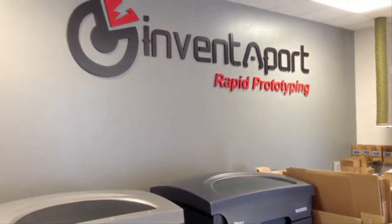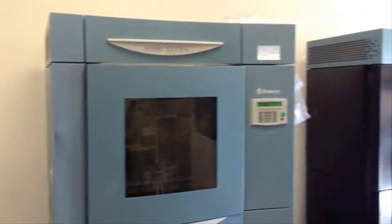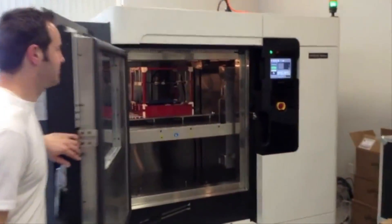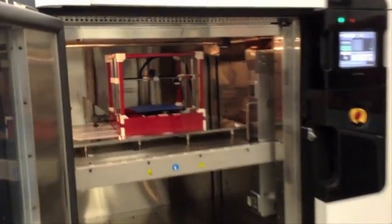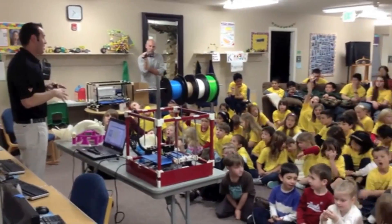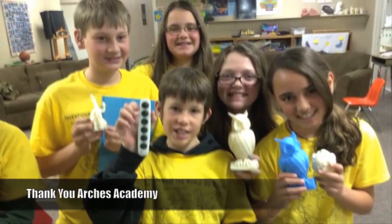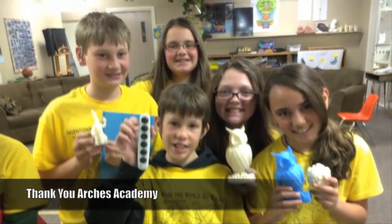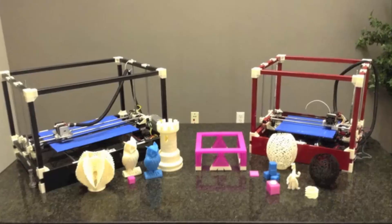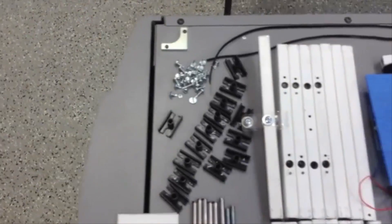Our company provides industrial 3D printing services using machines that can cost as much as half a million dollars. These machines could eat the RigidBot for breakfast. However, at one thousandth of the cost, you will be amazed at what it can produce. The RigidBot is perfect for your home, office, and even school classroom. At Inventapart, we are committed to encouraging and helping kids get excited about 3D printing technology. You can purchase your 3D printer fully assembled or in kit form.